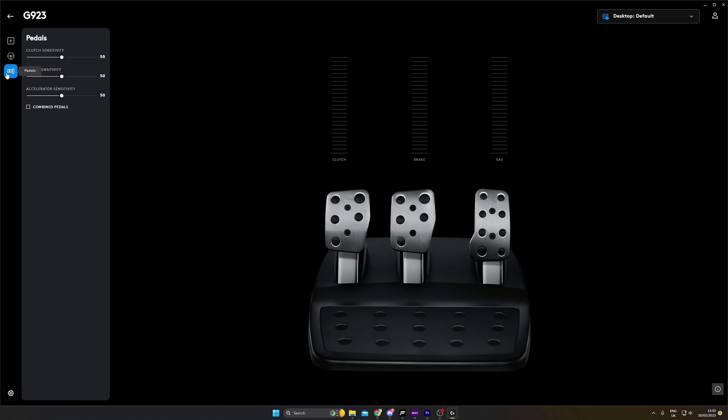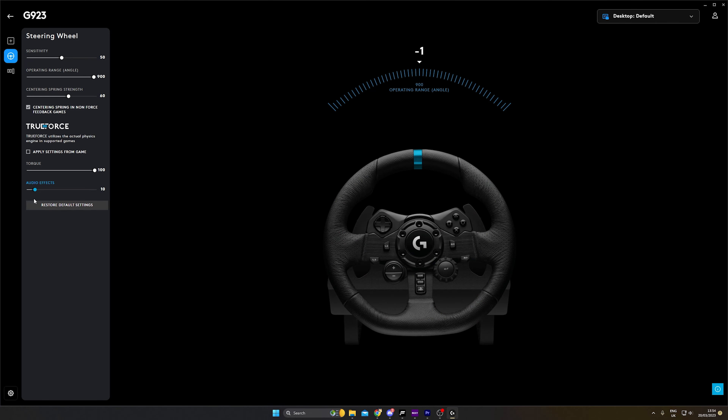Going towards the software, you have the regular Logitech G-Hub — love it or hate it, it does its job, nothing more, nothing less. There aren't many options to configure the wheel with, mainly Trueforce, rotation, and force effects. That means some of the fine-tuning will need to be made on the game side of things.